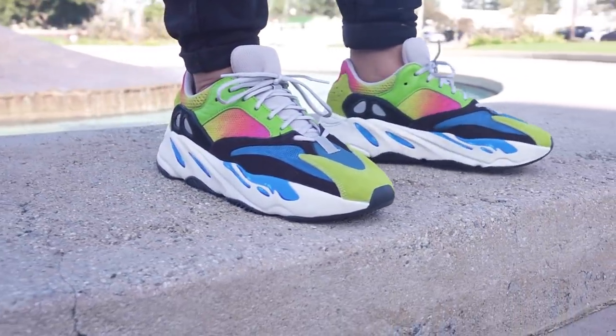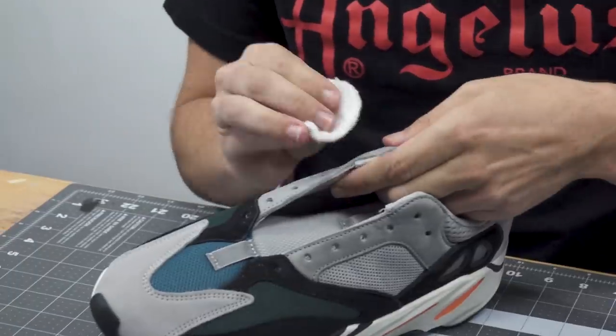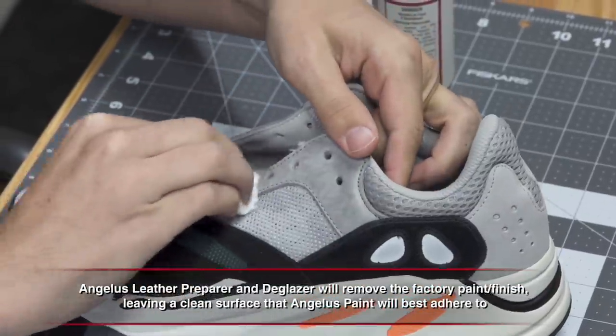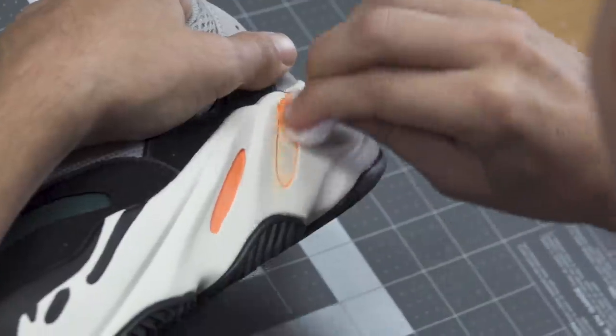First we're gonna remove the laces and prep the shoe. Most of the shoe is made out of a mesh or a suede material, but there are a couple spots of leather that I wanna focus on with the preparer. I'm also gonna be using the preparer on some of the midsole to get rid of some of the color on these little droplet effects. I'm gonna fill those in with my own color later.